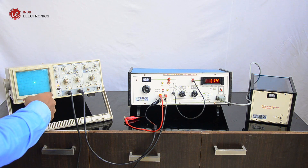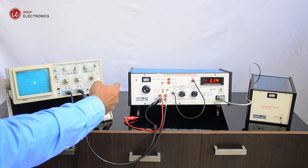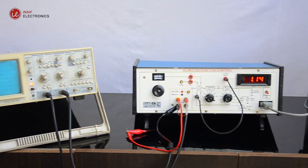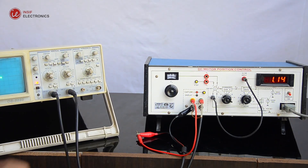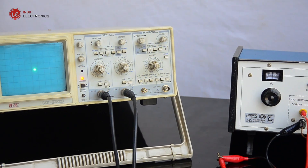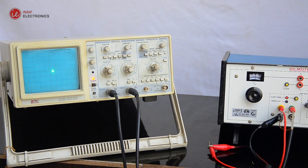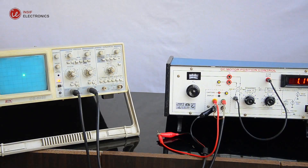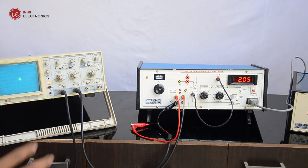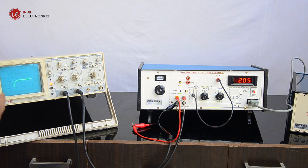Experiment 3: Observation of dynamic response. Select Ka equals three. Keep the command potentiometer at 90 degrees. Connect the CRO at X and Y output sockets with reference to ground in XY mode. Set Y at 0.5 volts per division and 0.5 volts per division. If a dot appears, switch off and on the system. Press the capture key briefly and a spot will appear on screen. Press the step key briefly and the motor will run. Wait till the capture time is complete, about eight seconds, and the captured waveform will be displayed on screen.